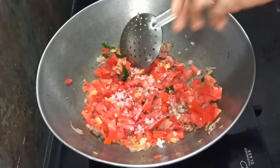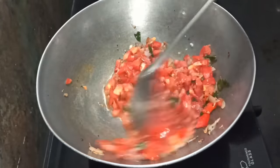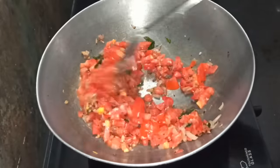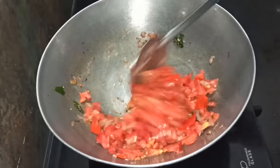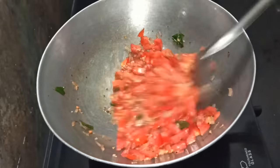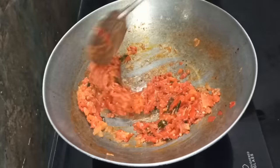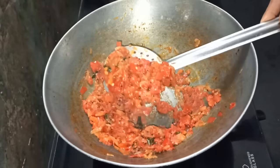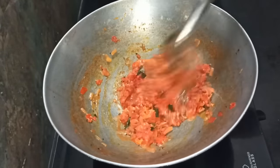Now we have to cook the thakali as well — it is easy and quick, and we can do it for our lunch bags. We have to cook the thakali, so let's cook the thakali as well.